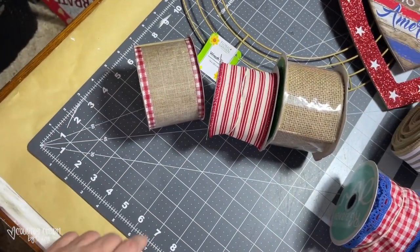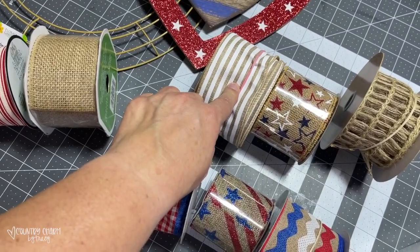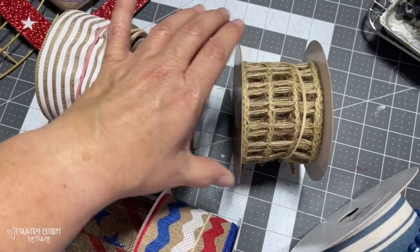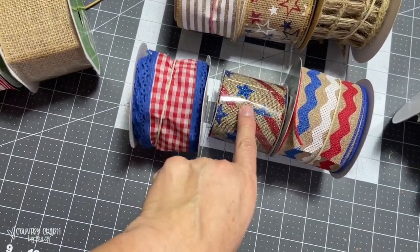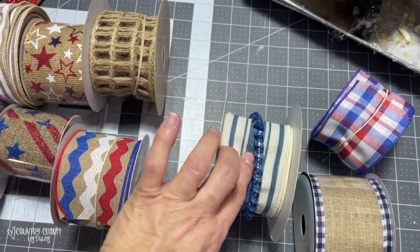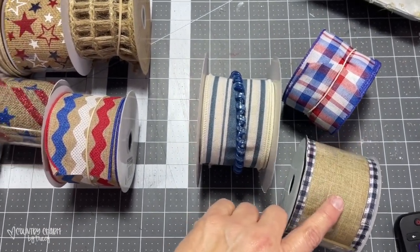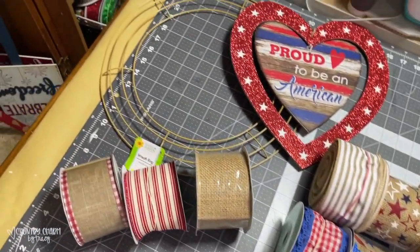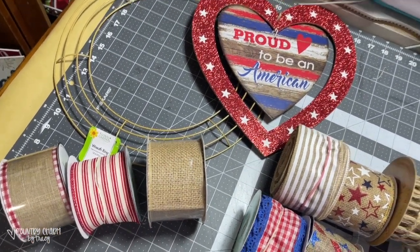I'm going to have this one ribbon together — this is from Hobby Lobby. This one's from Walmart. This I got from Craft Outlet. This is from Hobby Lobby. And then this one is from Hobby Lobby as well. This is from Craft Outlet, as well as this one. This one is from the Dollar Tree. And then this one is from Craft Outlet. This one is from Amazon. And then this one is from Hobby Lobby. I'm going to cut five sets of each of these bundles, and that will give me the 20 sets of ribbon to put into this wreath.